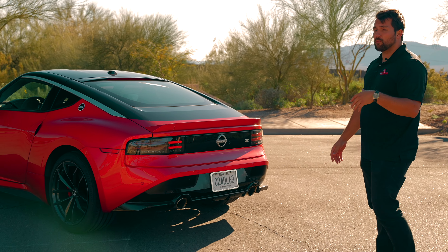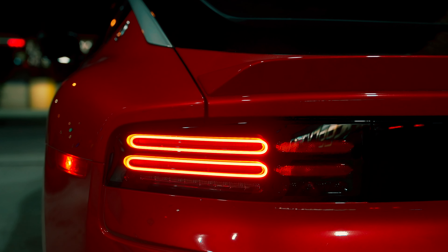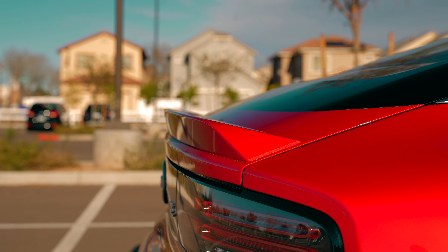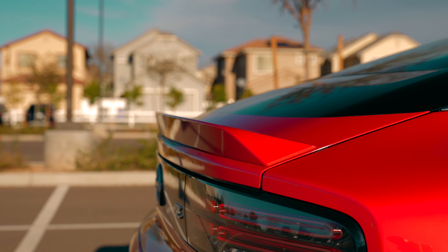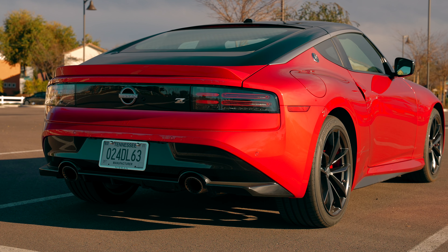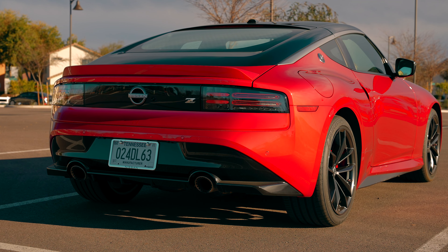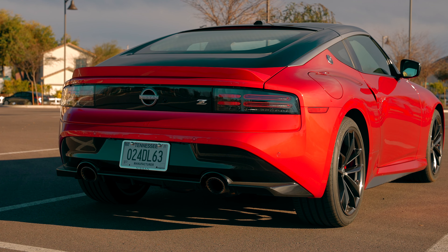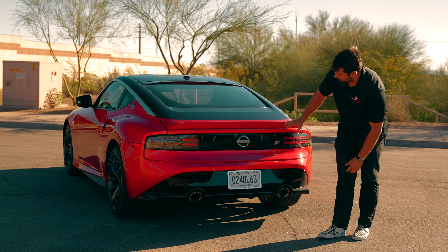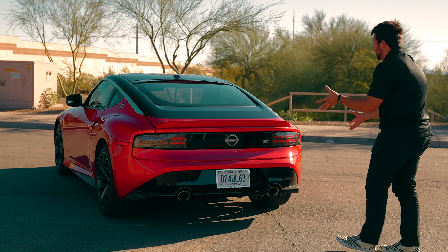Coming to the rear, we have more Z influence — most obviously the tail lights, which are inspired by the Z32 300ZX, essentially shrunken down and formatted to fit. Another thing back here is the spoiler, which is part of the Performance Edition. It's more important than just looks — Nissan's engineers recognized the car has a little rear lift at very high speed, so this spoiler is good to have if you're taking it to a track or going for a top speed run. The car is electronically limited to about 155 miles per hour. We also have dual exhaust with a small diffuser.